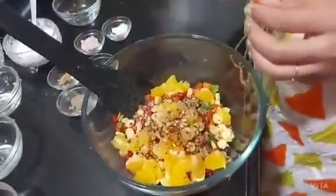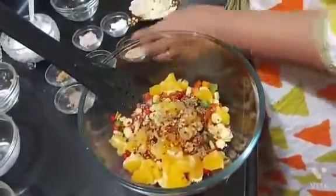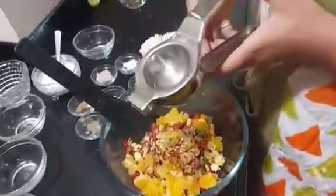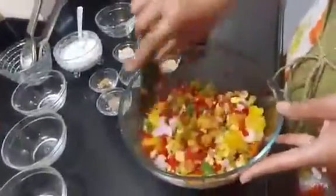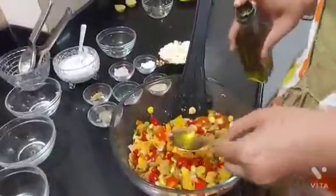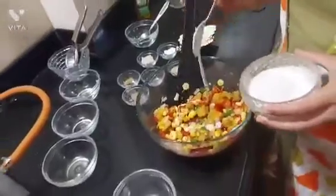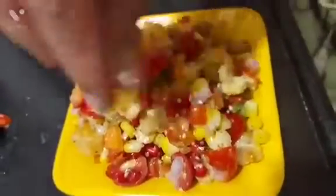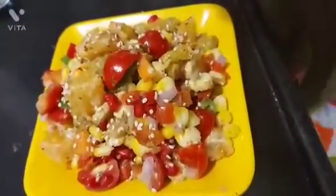We will use sesame seeds and cheese to decorate the salad. Now add lemon juice, half spoon of olive oil, and one spoon of yogurt. We will decorate it with sesame seeds and cheese.